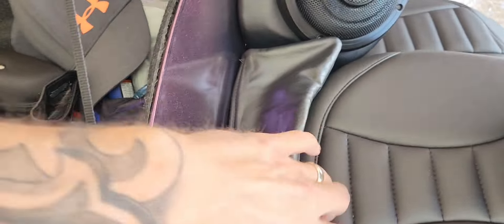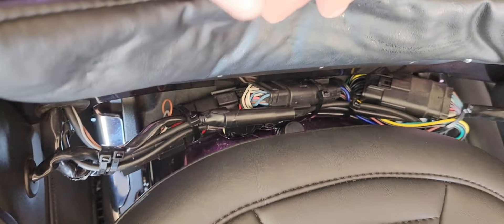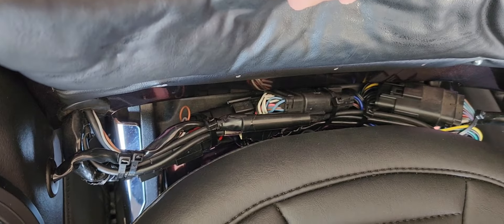Let me lift this tour pack up. There's the new seat bolt down there, and you can see my dilemma here — look at all that wiring.